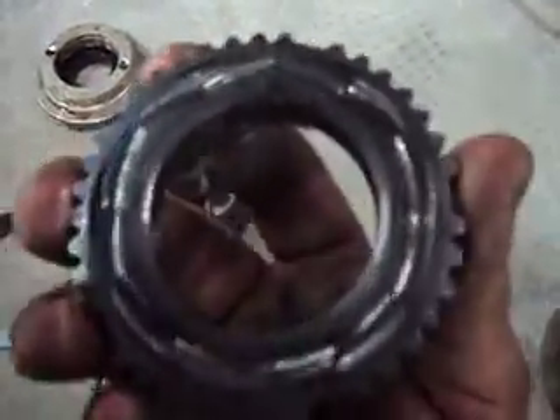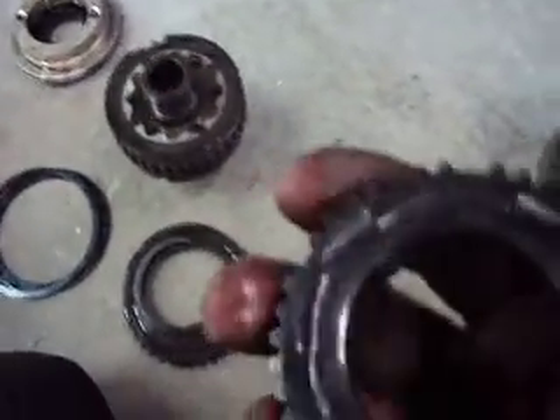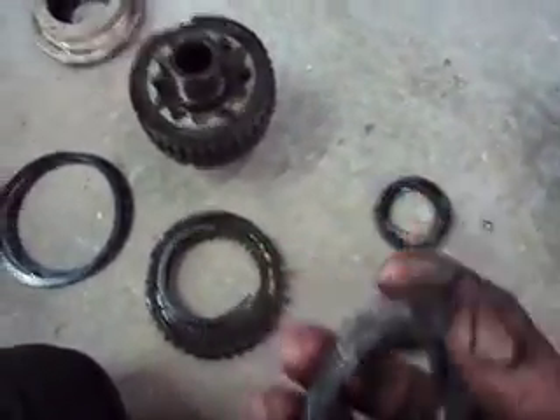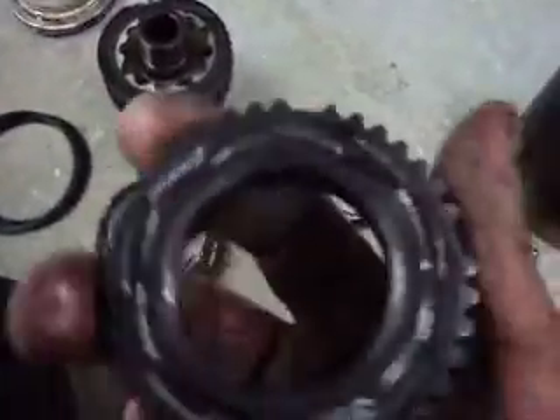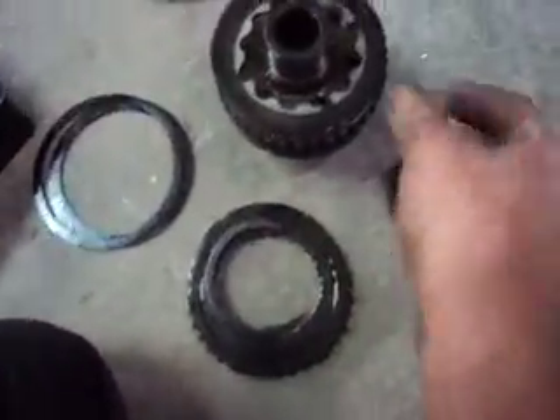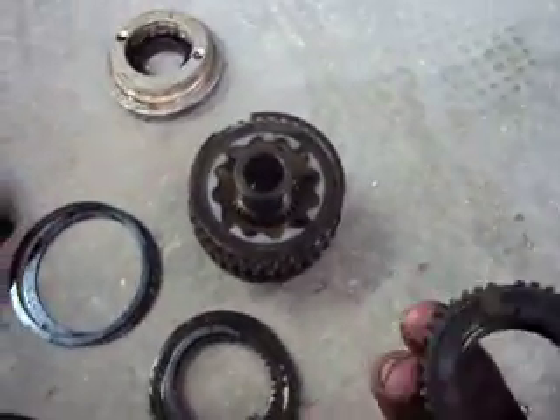That cam plate rides on the bottom of this clutch pack. When it rotates, it tightens up these clutches so that all the pressure isn't riding just on the bottom clutches. That further engages and presses this clutch pack together, which reduces the amount of slippage that is allowed.